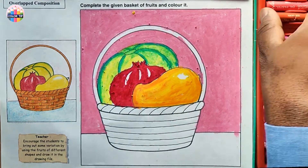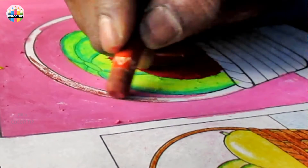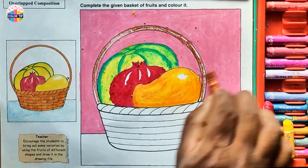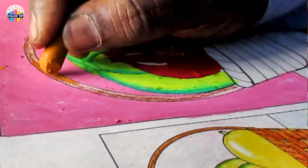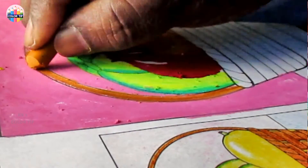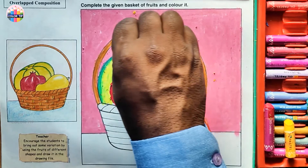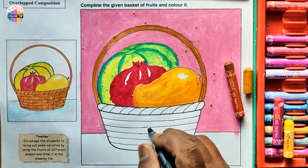Let's color the basket — take brown color and color it lightly. Now I use a local color to mix with this brown to get the exact color. Now I've colored the handle.